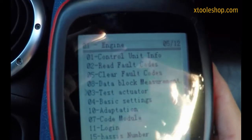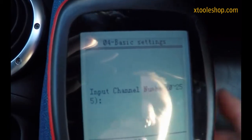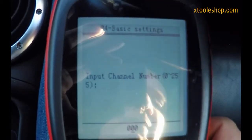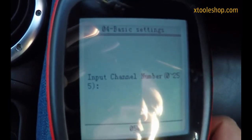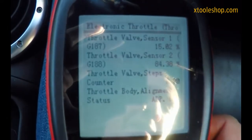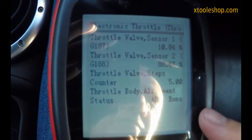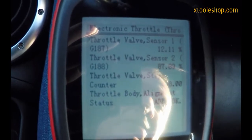We pop down to basic settings. Now it varies depending on whether you're fly-by-wire or cable, but on my car it's block number 60. I pop into there and it will tell me adaptation is running. You can see the sensor readings changing.